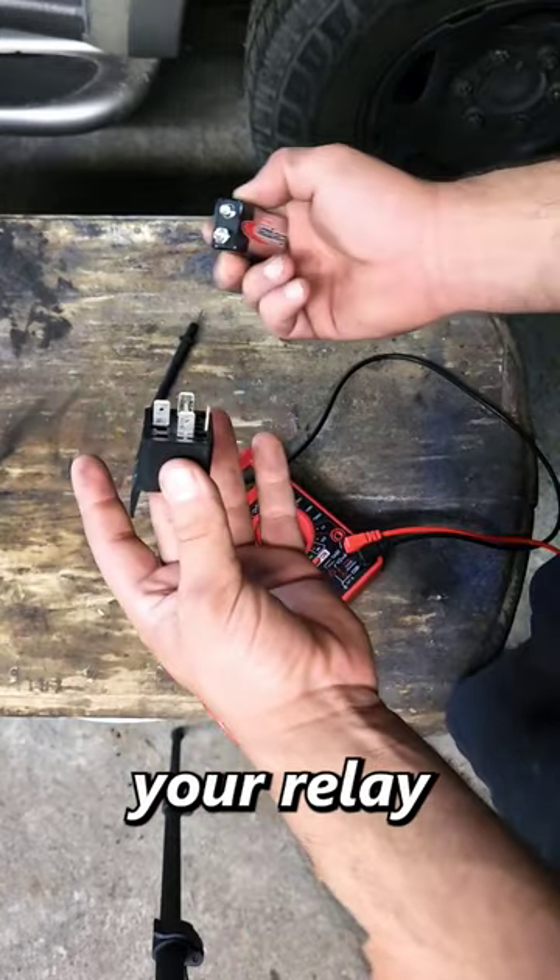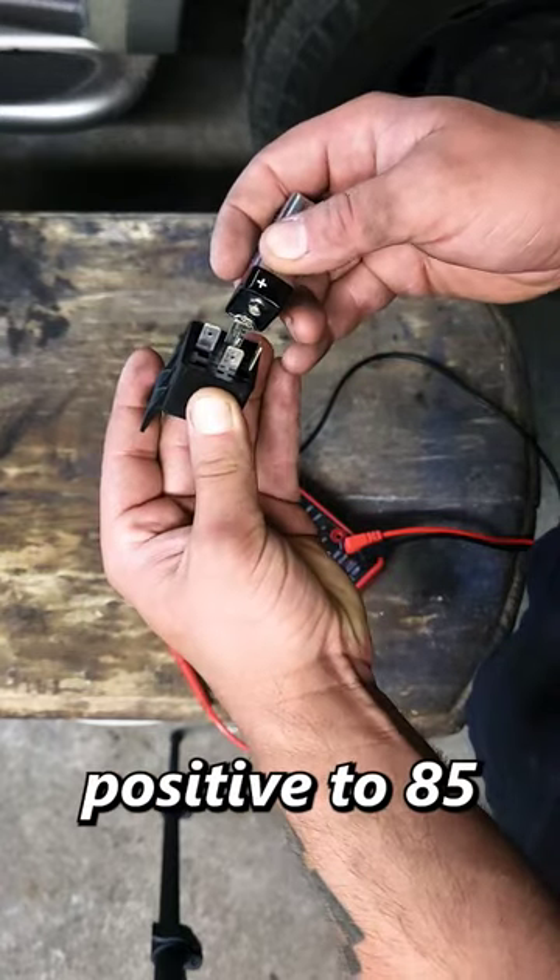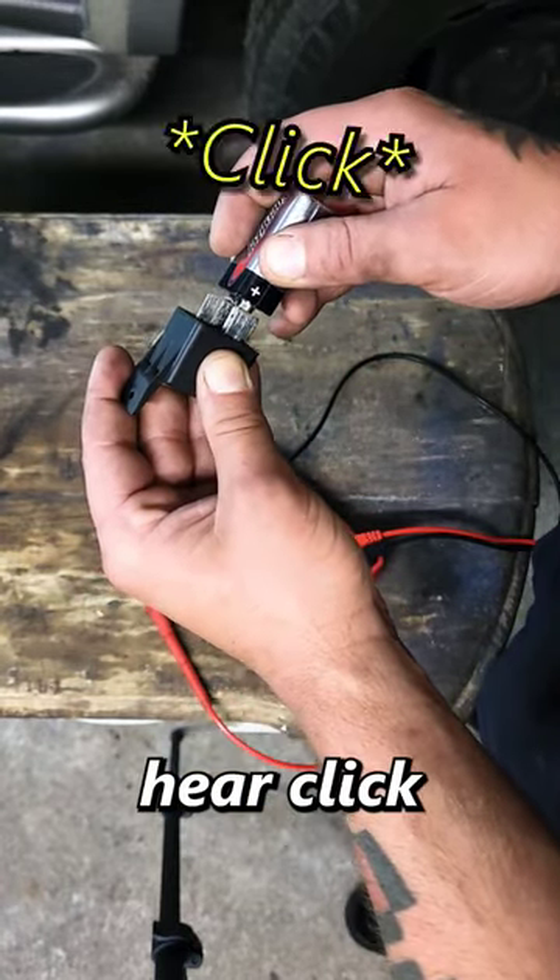Another way is you take your relay and a 12-volt battery, connect your negative to 86 and then connect your positive to 85, and you should hear a click.